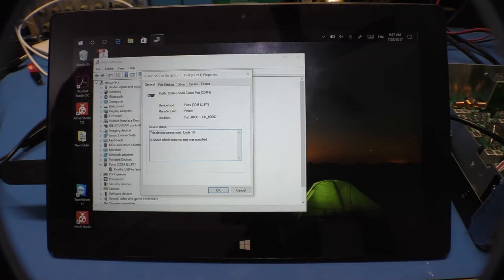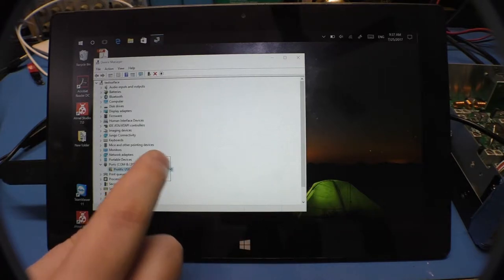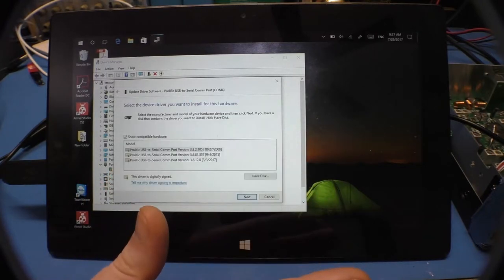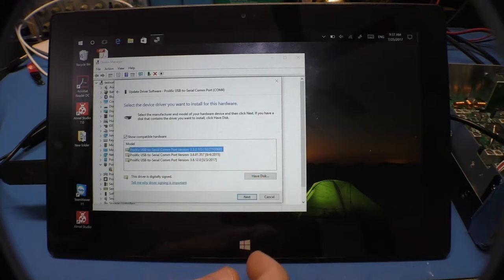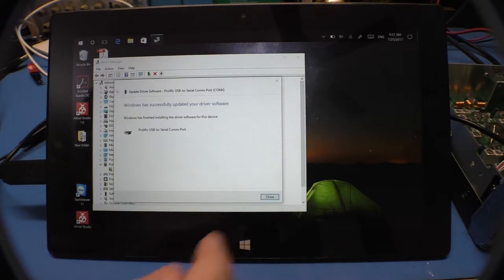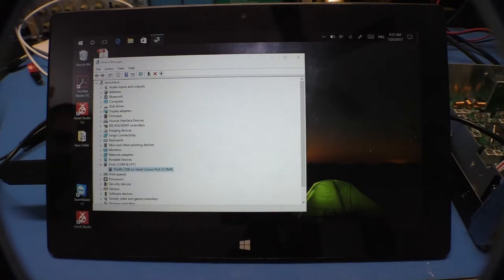That's because it's a counterfeit device. I already installed the older driver so that I can work with the counterfeit. Don't update the driver. I go over here and pick that old, old version, and now it's happy. That's because it's a counterfeit — the drivers detect that and it simply won't work. They didn't do an FTDI and brick customer devices; it just won't work.